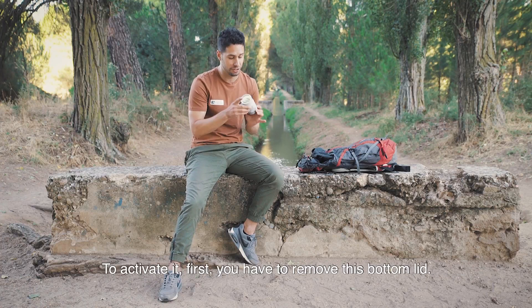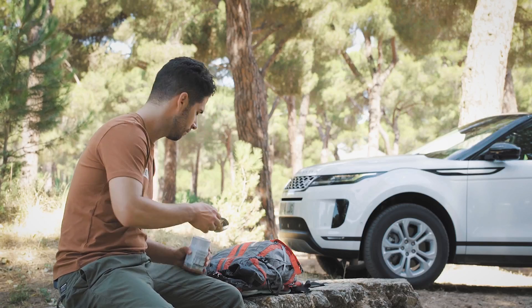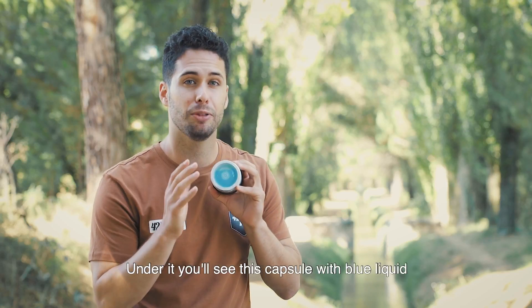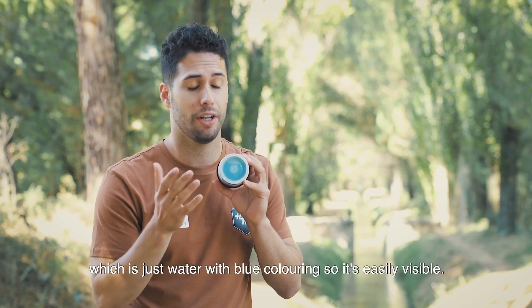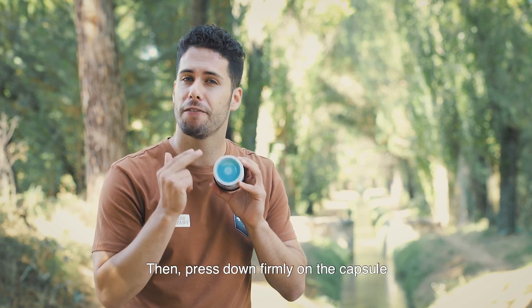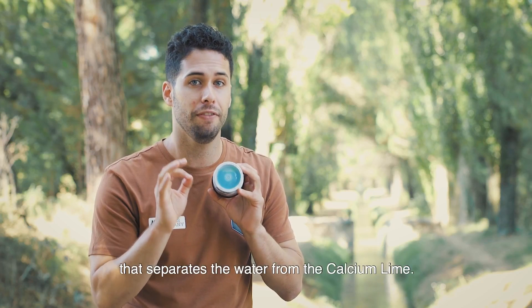To activate it, first you have to remove this bottom lid. Under it you'll see this capsule with blue liquid, which is just water with blue coloring so it's easily visible. Then press down firmly on the capsule until you break the inside foil that separates the water from the calcium lime.